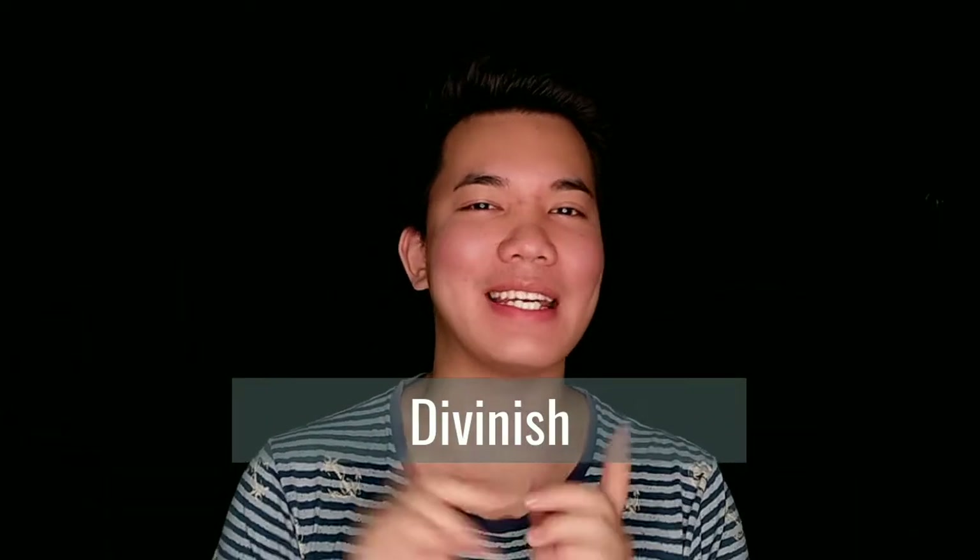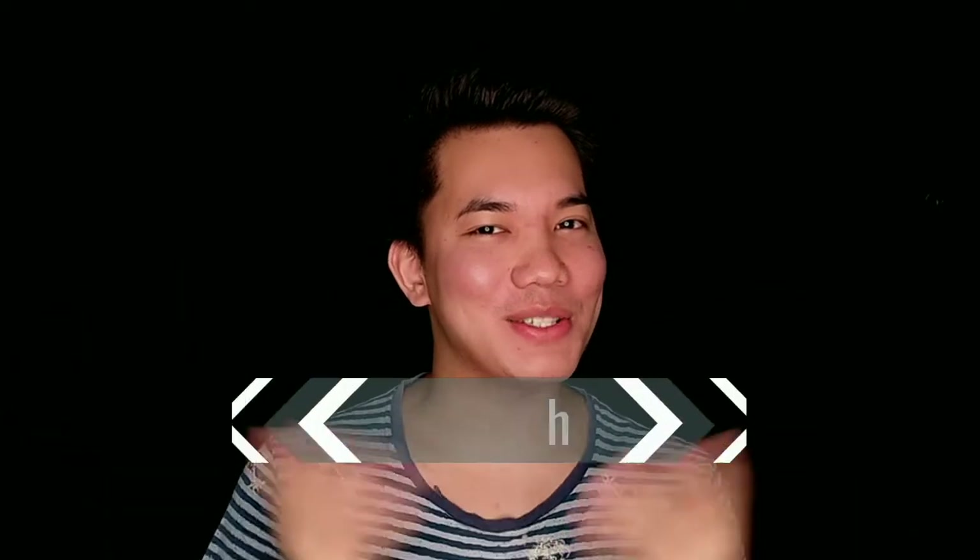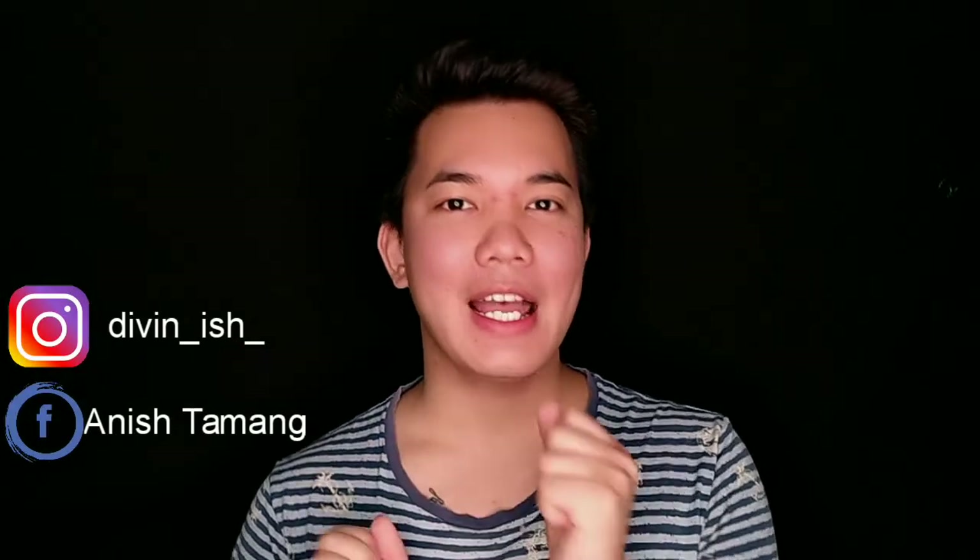Hello beauties! Namaste! My name is Anish Tamang, aka Divineis, and welcome back to my YouTube channel. If you guys haven't checked my recent Instagram post, don't forget to follow me on my Instagram and on my Facebook account right over here and check my other work.